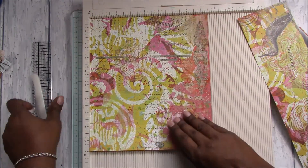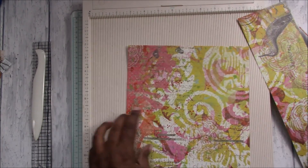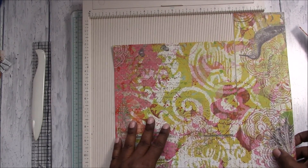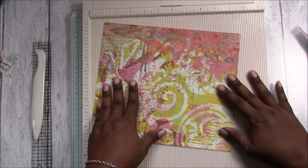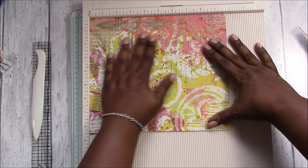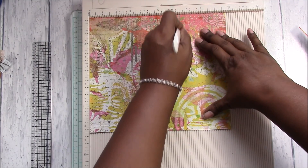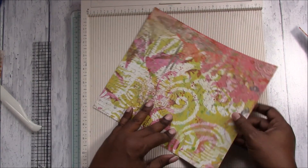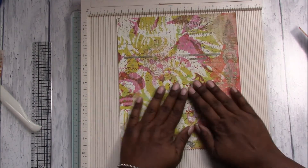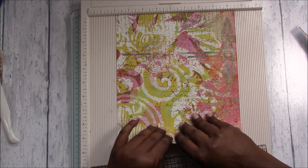Then we're going to turn to the side and decide which end is going to be our bottom. Making sure my paper orientation is correct. Now we're going to score at six and a half — this three and a quarter inches will be our flap that folds up. But before we do that, let's find our center mark and make our little triangle area.